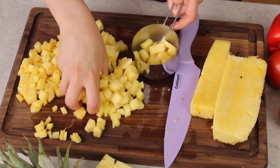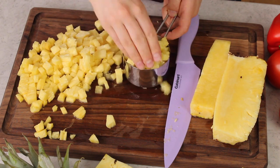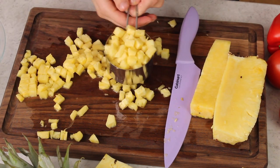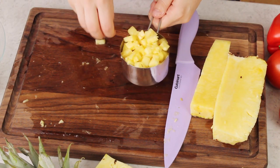Before I go any further I want to measure what I have. As I said, you need three cups of pineapple. There's one, two — would you look at that. Half the pineapple gives us three cups.